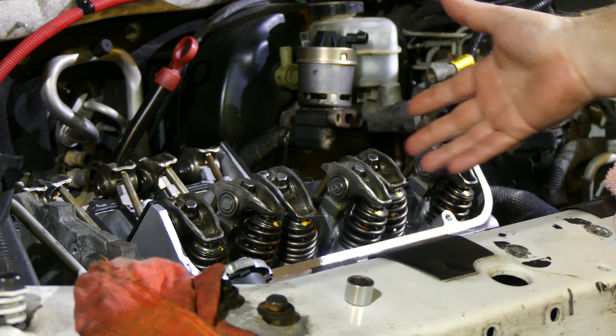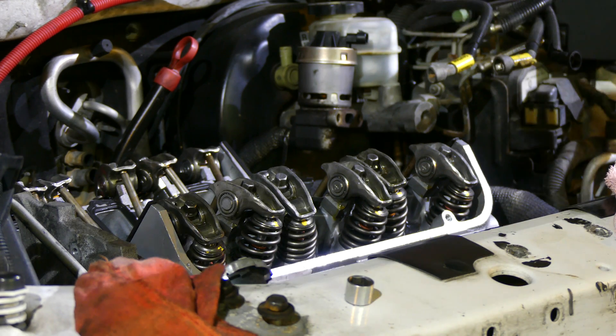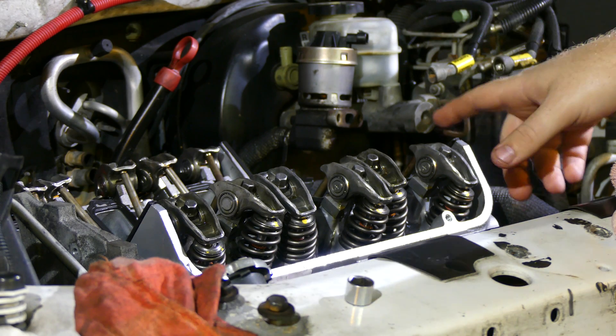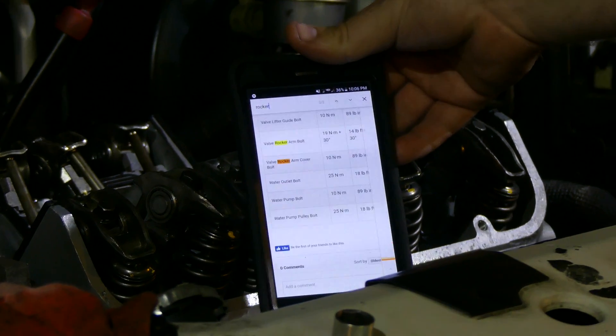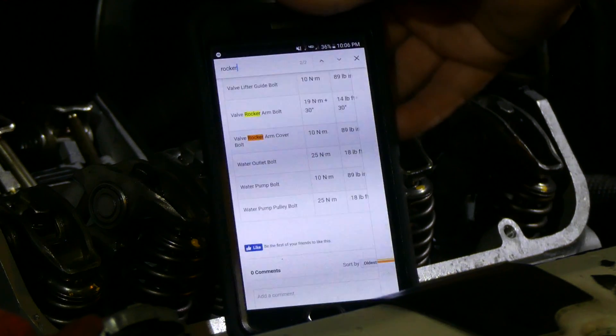Alright, we've got all the rocker arms in and they're hand tight. Now we just need to torque them down and then give them their torque angle. Always look up the torque spec for your specific engine. Today we're working on this LG8 engine, and the valve rocker arm bolt torque is 14 pound-feet plus 30 degrees.